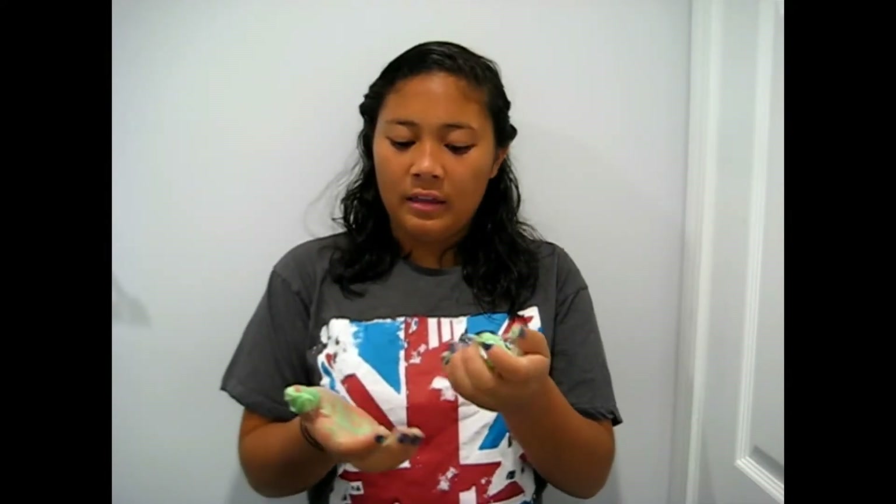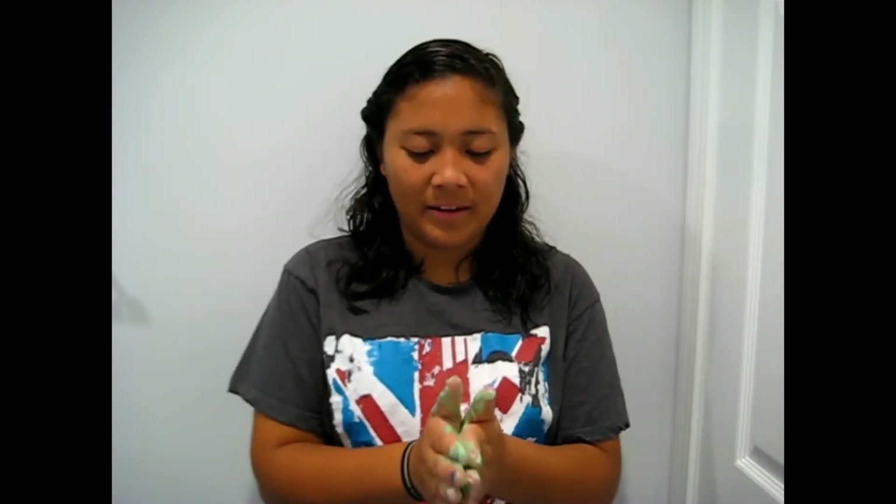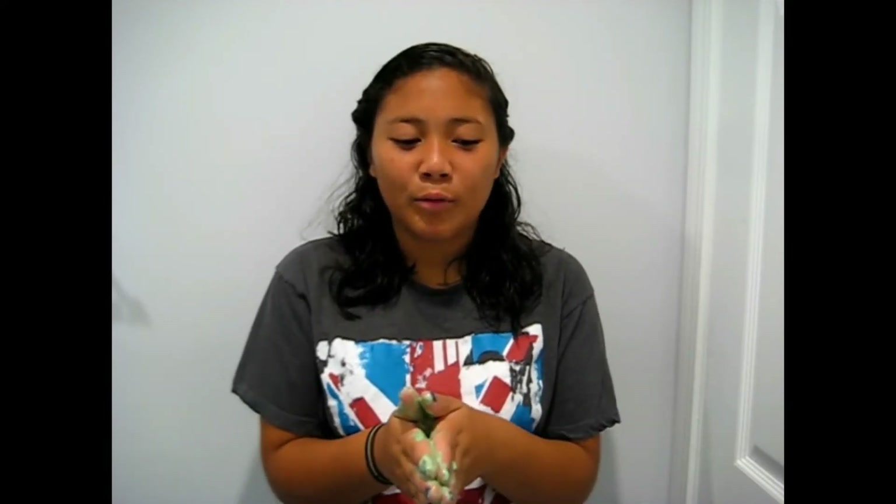I'm pretty sure that I didn't do this right, or this is just a really bad way to make flubber. Well, this was a fail, but this was for Robin Williams — he was a big inspiration to me, he was so funny, and he will be missed. My hands need to go take a shower now, but this is actually really fun to play with.